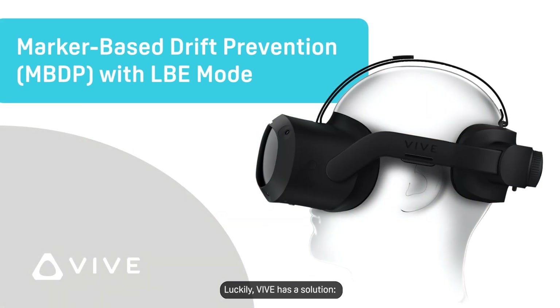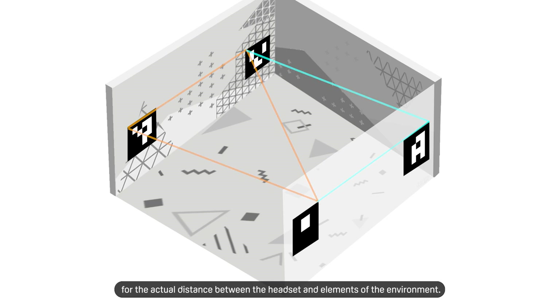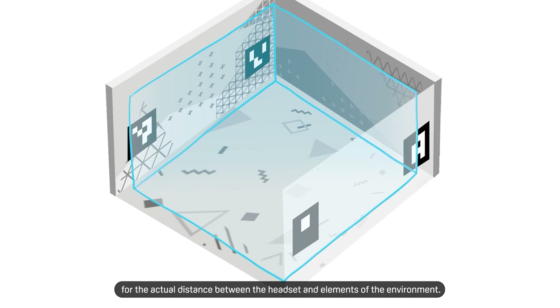Luckily, Vive has a solution: marker-based drift prevention. This feature enhances the headset's scaling ability by providing it with a reference for the actual distance between the headset and elements of the environment.